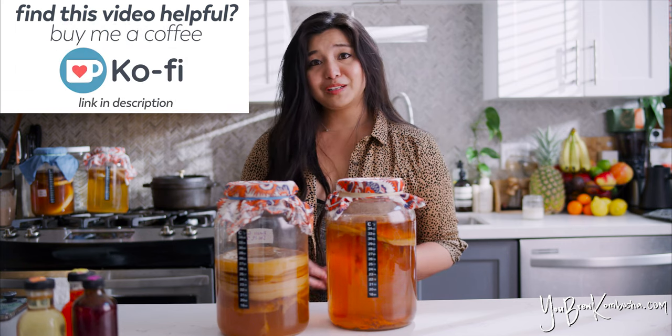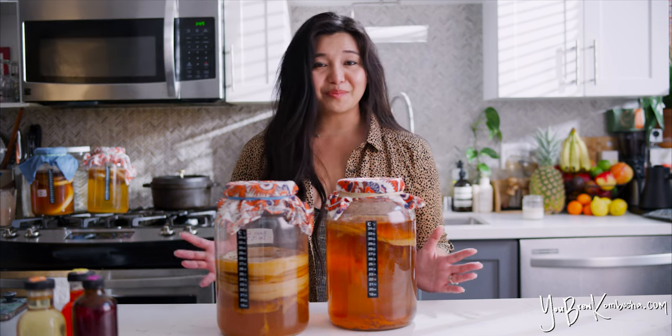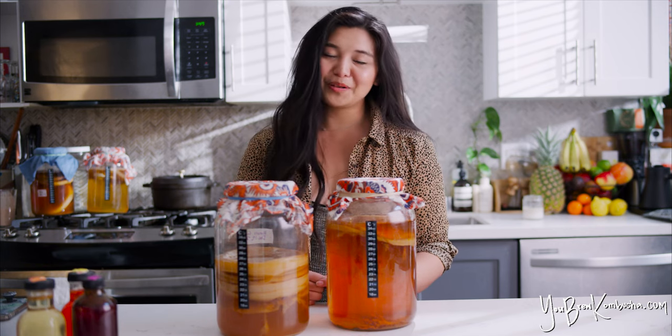I hope that was helpful information. If you have other questions or want to explore other kombucha topics, definitely take a look at the rest of the videos on my YouTube channel. And if you want more in-depth articles and a full table of contents of all the topics I explore, definitely go to my website, YouBrewKombucha.com. Happy brewing!